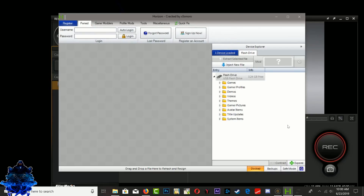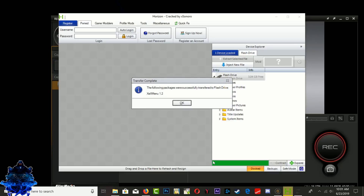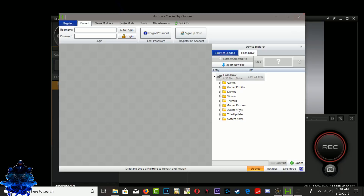Give it time until it transfers over to the USB stick — you will see the progress bar. Once it's complete, you will see 'Transfer complete' and that Xmenu 1.2 was successfully transferred to your flash drive. Press OK. If you look inside the 'Demo' section, you will see the Xmenu right there. Close Horizon.